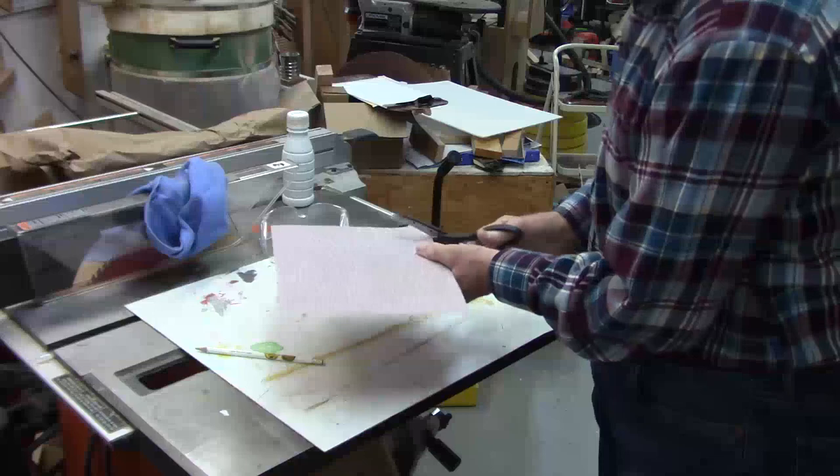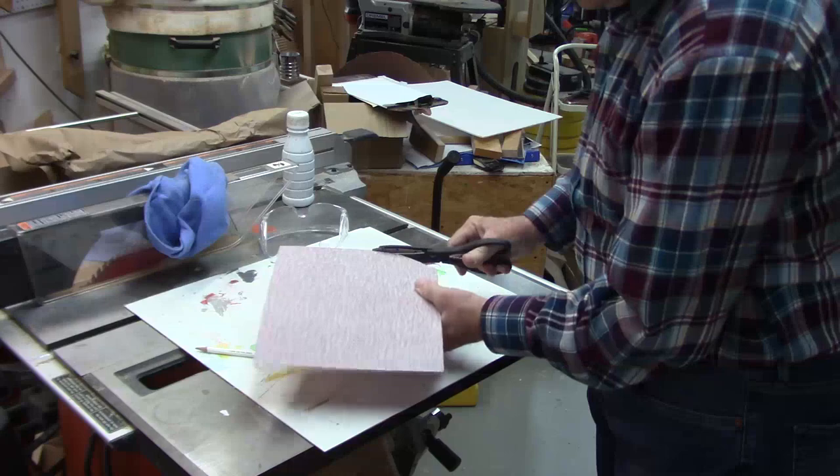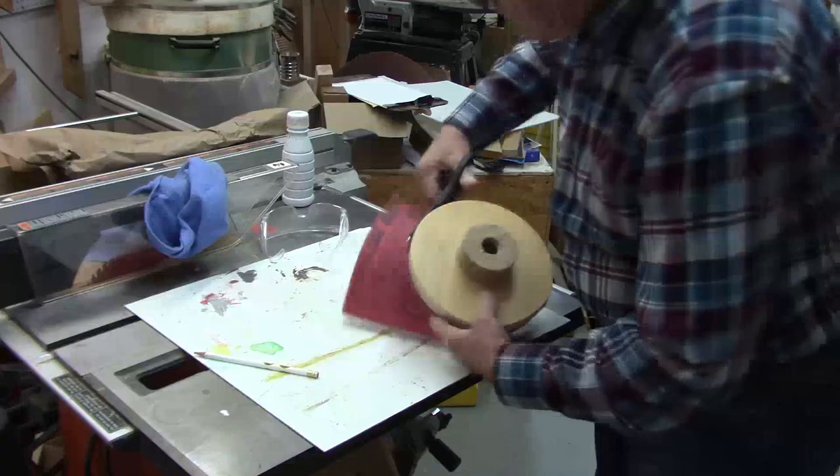Now I just trim off the sandpaper. I could probably do this with the lathe running and a skew, but I'll have to sharpen my skews. Voila!